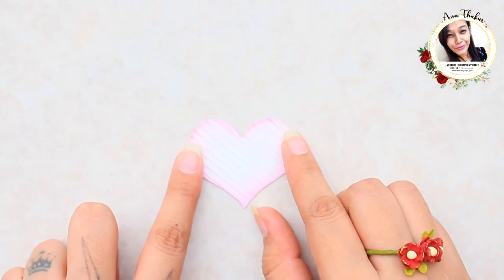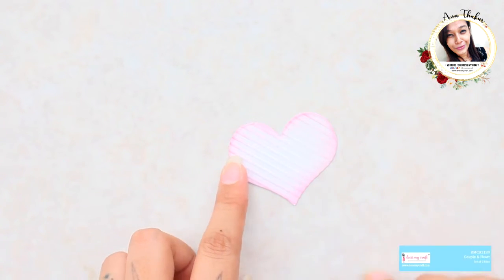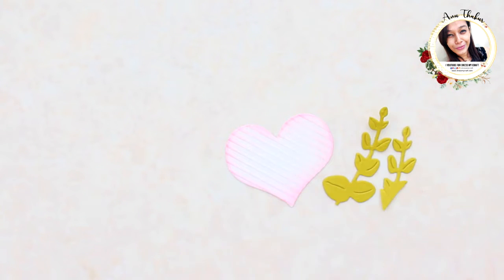For the next one I am taking a heart die cut. I already embossed it with the Dress My Craft mini scoreboard and then inked the edges. Now adding foliage on the sides.